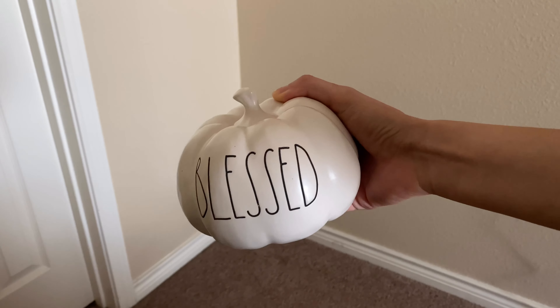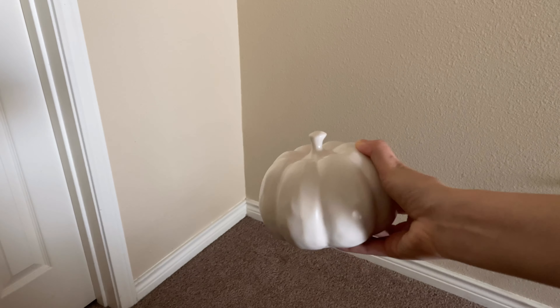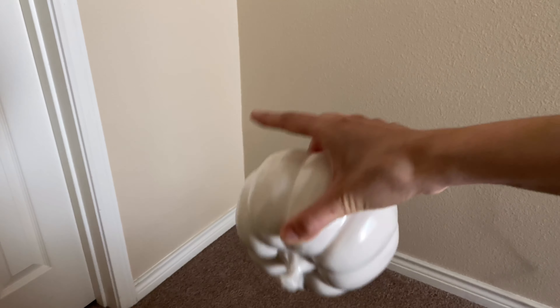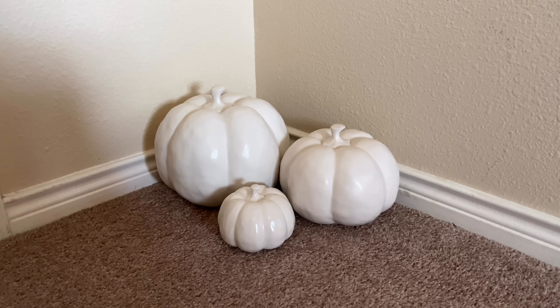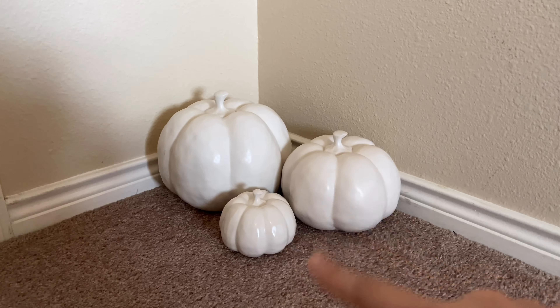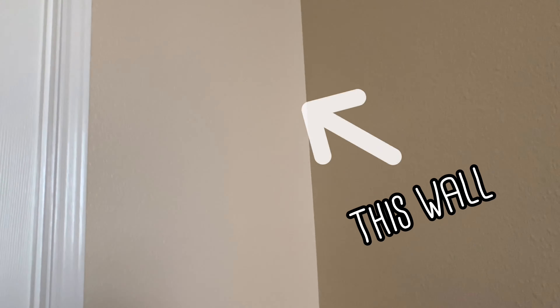So I have an area kind of where the bathroom's at, and I want to do something with this area and on this wall. I do have a couple of these redone pumpkins, so I just want to kind of turn them around. I want to create like a little pumpkin patch right there and then put something on that wall. So this is kind of how I positioned the pumpkins — I did turn them around so the lettering doesn't show and it kind of goes with just being that off-white color. Now I want to do something with this wall right here.